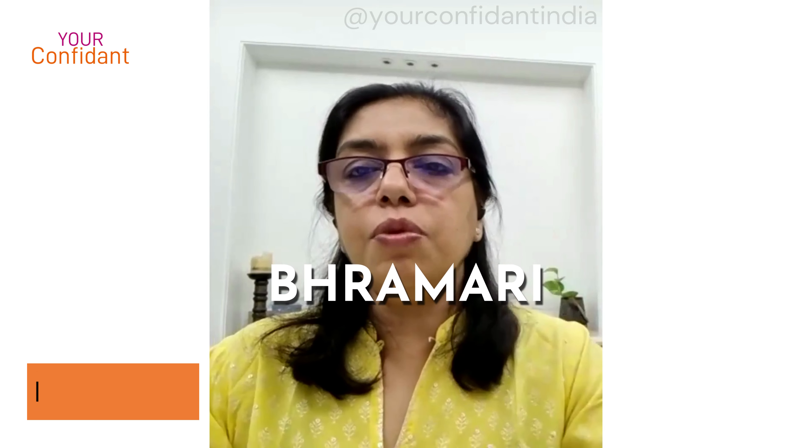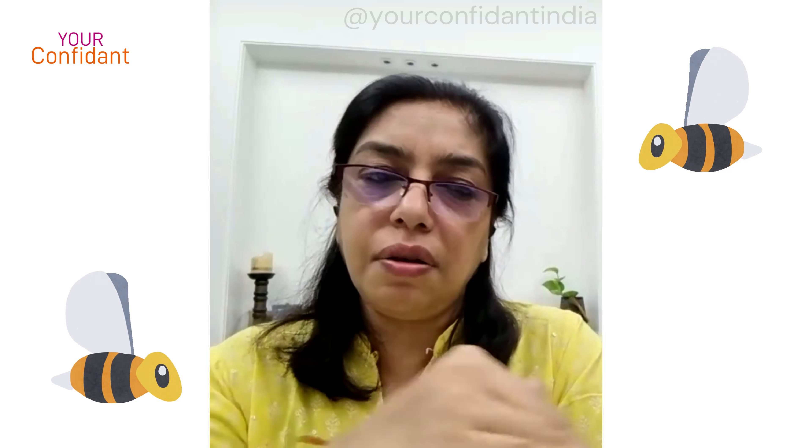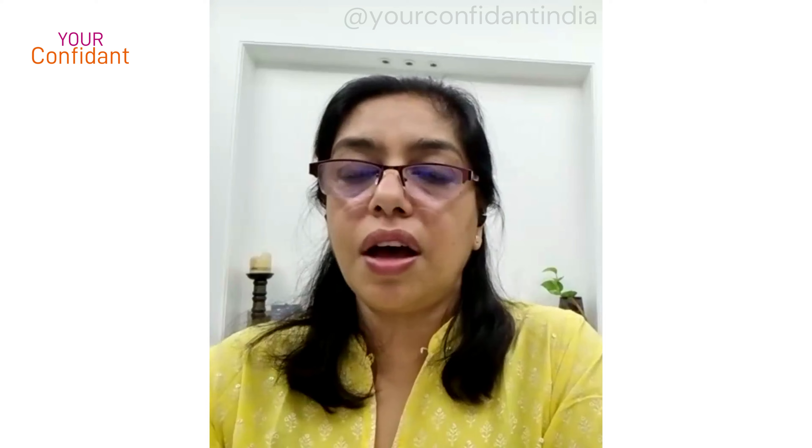Bhramari is a Hindi word — 'bhavara' means a buzzing bee, like the bee you find in a garden or on flowers. That is called bhavara, and that is the sound of this humming sound used in the pranayama.